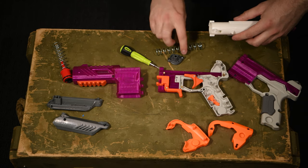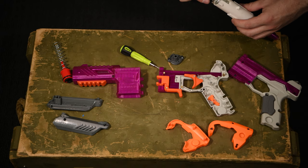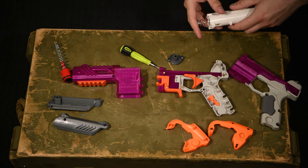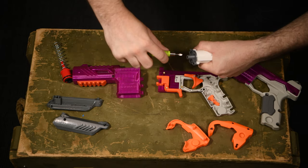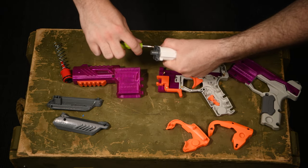Now that the Sharp Fire parts are installed, I can upgrade the spring to this Worker 12kg. I'm sure some of you will try even stronger springs than this one. Put the plunger tube back together because there's one more piece to this puzzle.